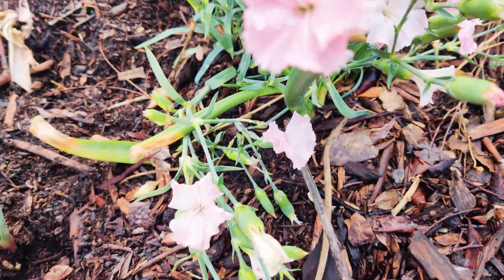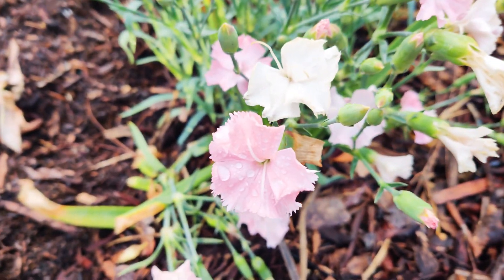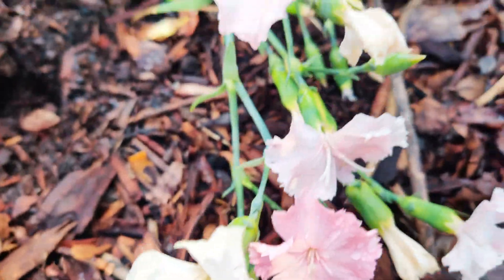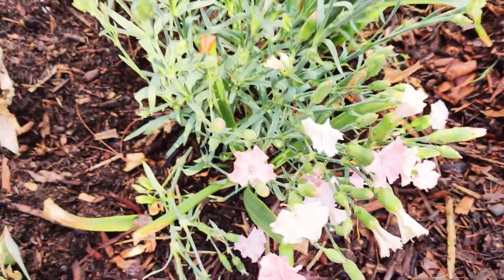Dianthus grow best in zones four through eight. Butterflies love the nectar-rich blooms, and these grow well in mixed containers, clumps in flower borders, or rock gardens. They are also deer resistant. As you can see, it does have the little frilly edges, and this one's a lighter pink that becomes white as it starts to die off.